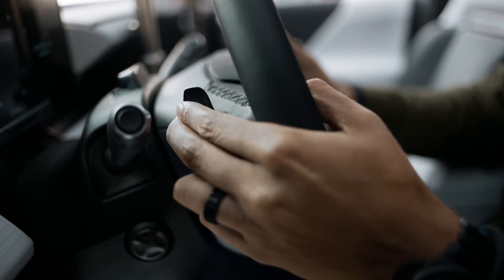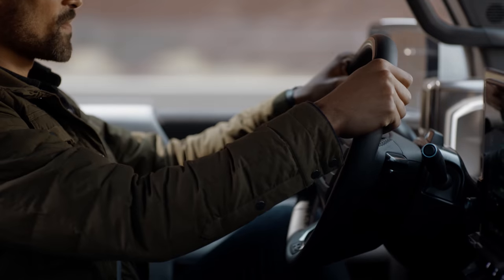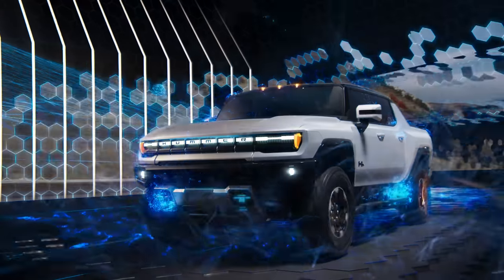You can also disengage SuperCruise by pressing the brake pedal or by pulling the regen on-demand paddle while your hands are firmly on the wheel. Simulation complete.